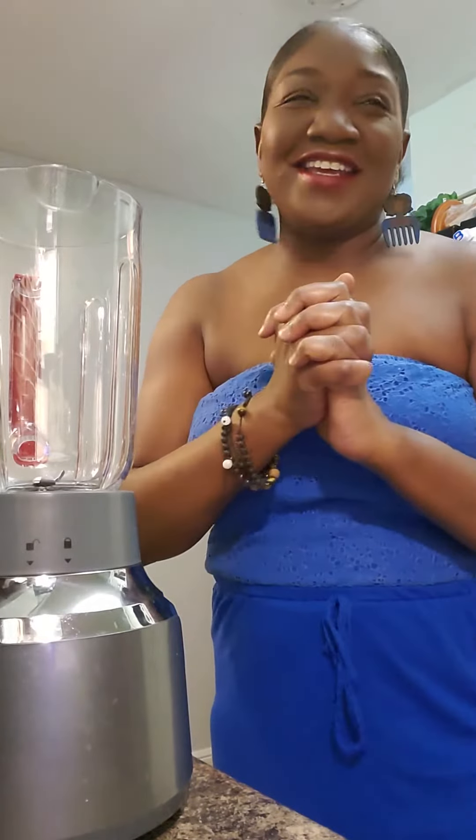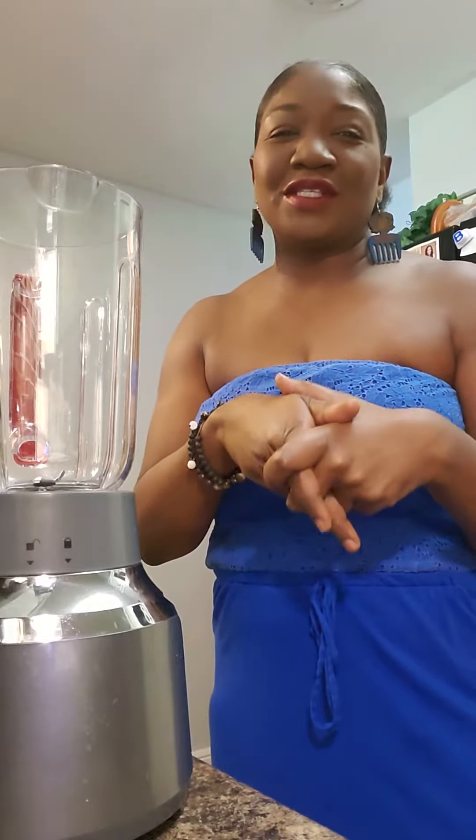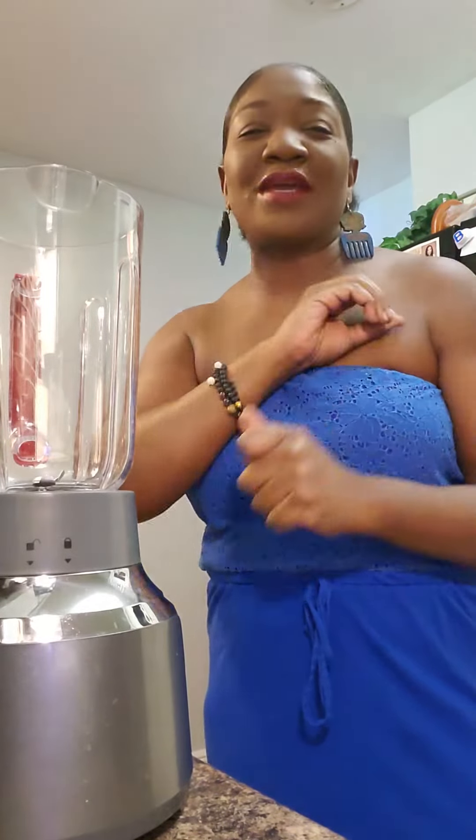Hi, this is Tashiria and welcome to my channel. I am starting a 10-day green smoothie cleanse based on the book that JJ Smith wrote. I'm starting again — I tried it a couple of weeks ago, two or three weeks ago maybe, and I stopped at day seven, so I'm gonna make it all the way through.